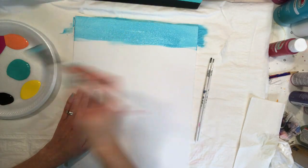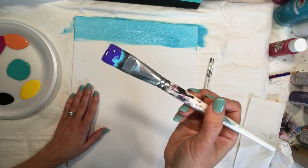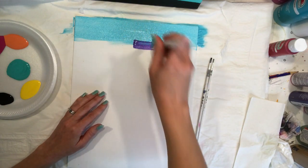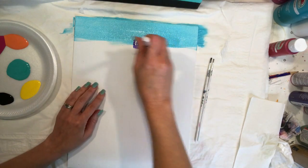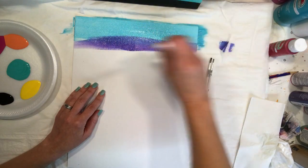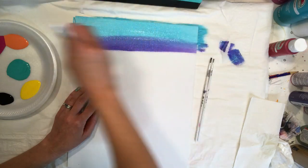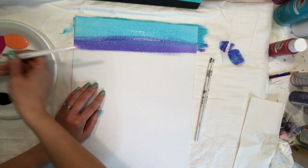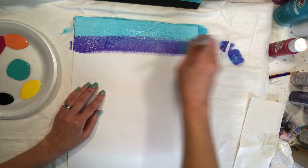I'm going to leave that paint in my brush without rinsing it and go straight to my purple, getting plenty of paint on there. I want to overlap that line so it's partially on the white and partially in the blue, going back and forth again.